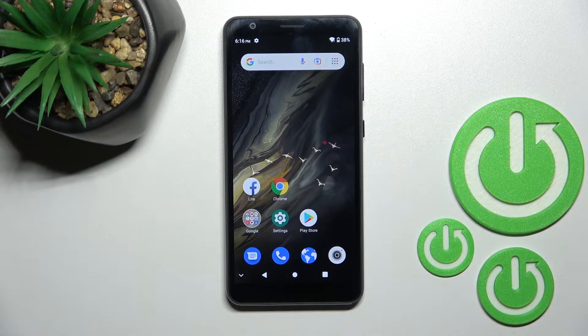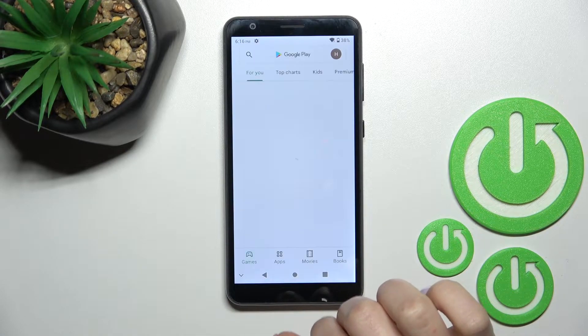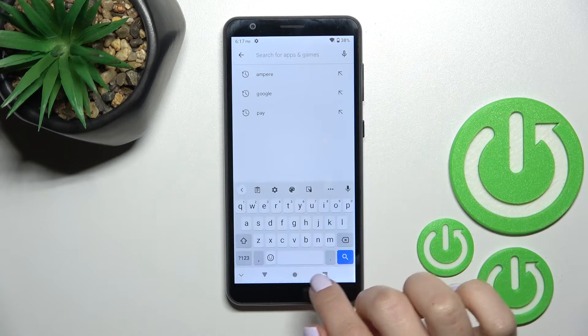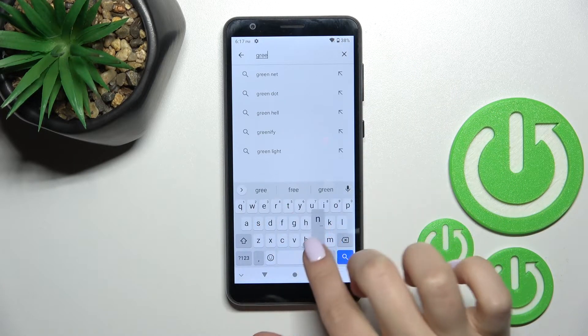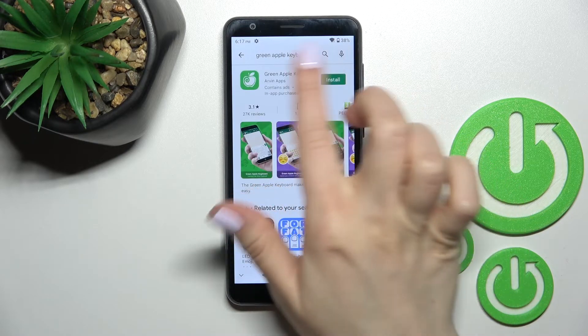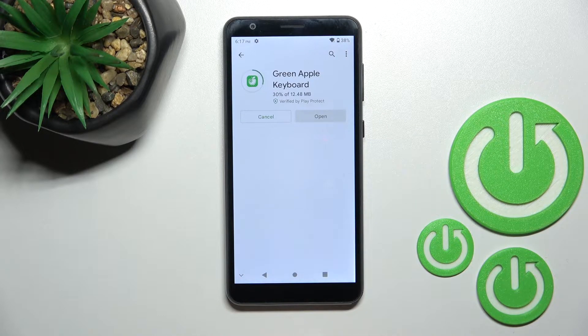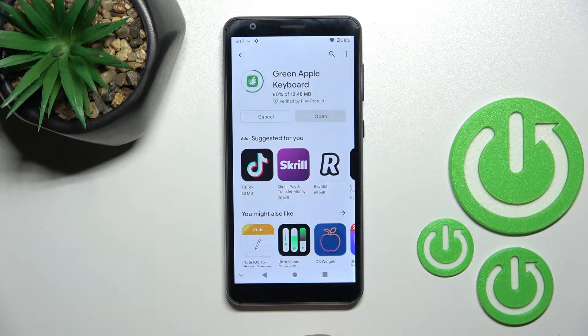Welcome. Today in front of me is the ZTE Blade 831, and I'll show you how to install an iPhone keyboard on this device. First, you should go into the Play Store and under search enter 'Green Apple Keyboard'. You should get this first application, so tap to install and wait a couple of seconds while the application is downloading and installing on this device.